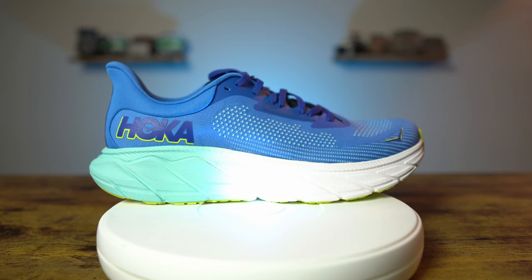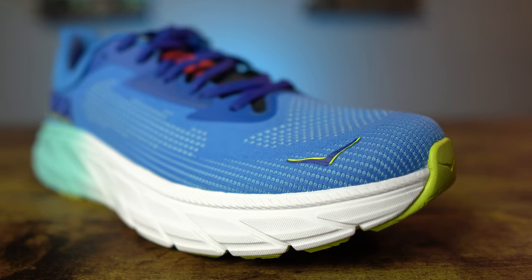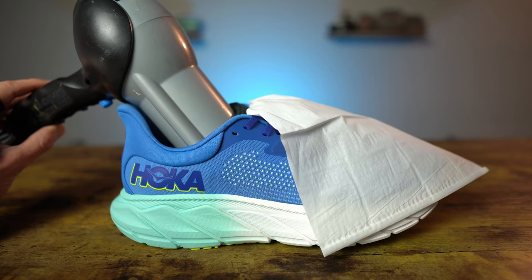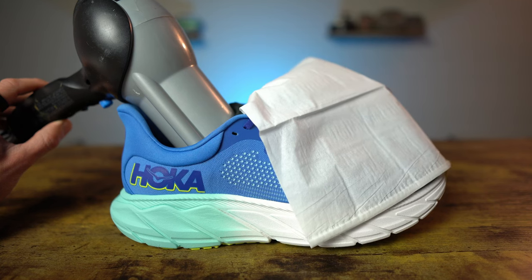The upper of the Arahi 7 is where the majority of the changes took place this year. The first is to the material of the upper — it is now a flat knit upper that has been zonally engineered for breathability in key areas of the shoe. You can see some cutouts or zones in the front as well for that breathability, and it's also supposed to help provide a better midfoot lockdown. As for that claimed breathability, take a look at the tissue test. When I flip the hairdryer on low, the tissue did have some movement, but really not much at all. When I switched to high, the tissue came up just a little bit more, but I certainly would not classify this as a very breathable shoe.